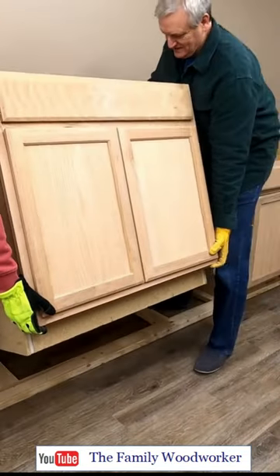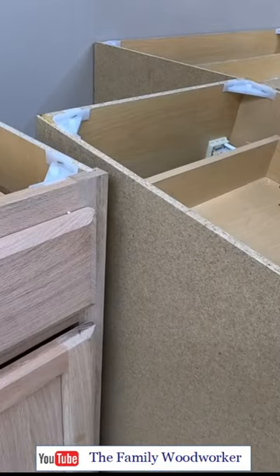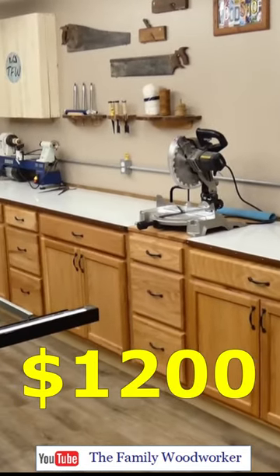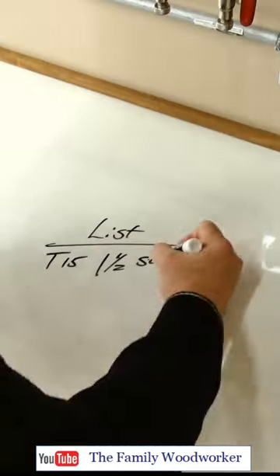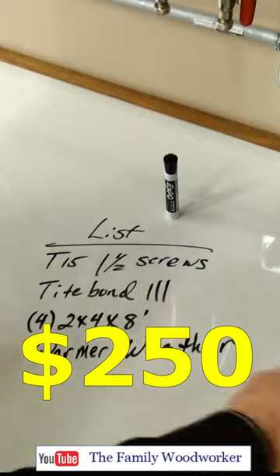Our biggest expense was the new cabinets — all 16 feet 6 inches of them — but they give us lots of storage. A happy surprise was finding this whiteboard Formica, which makes for a great countertop, and you can write on it too.